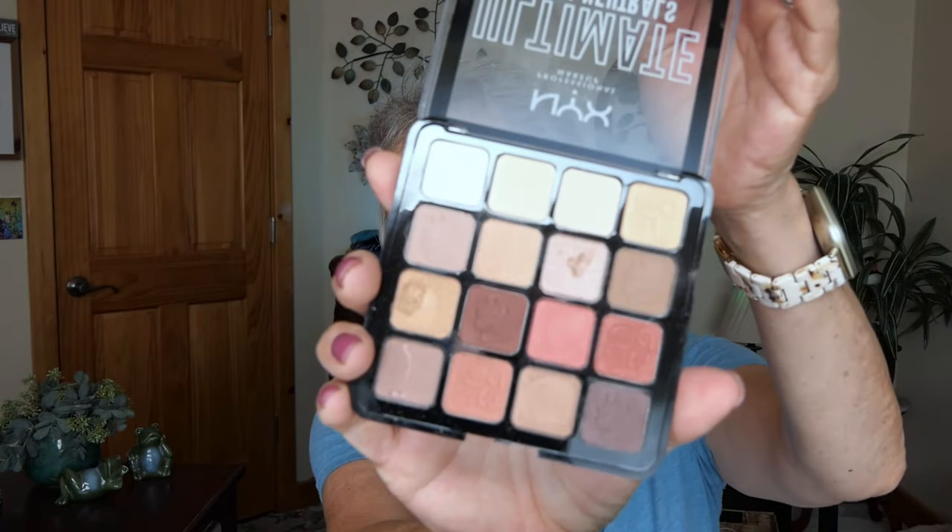We're going to do my rendition of a smoky eye. I decided I'm going to use NYX Ultimate Warm Neutrals so I can still have a smoky eye but it'll be not so harsh.